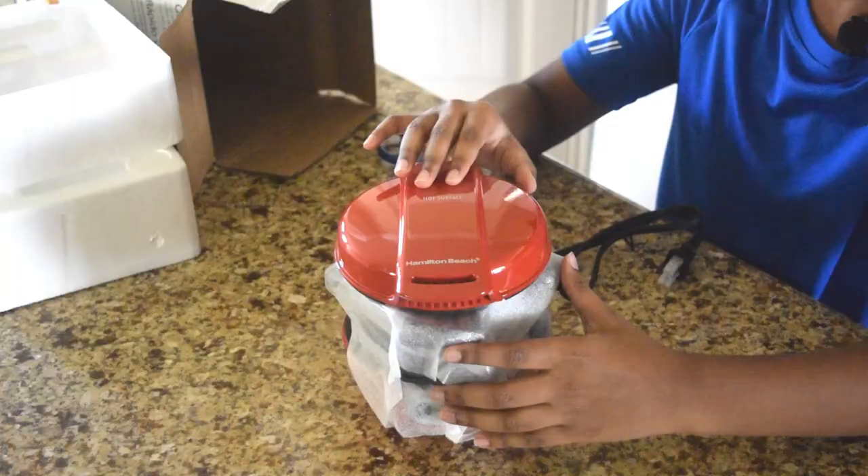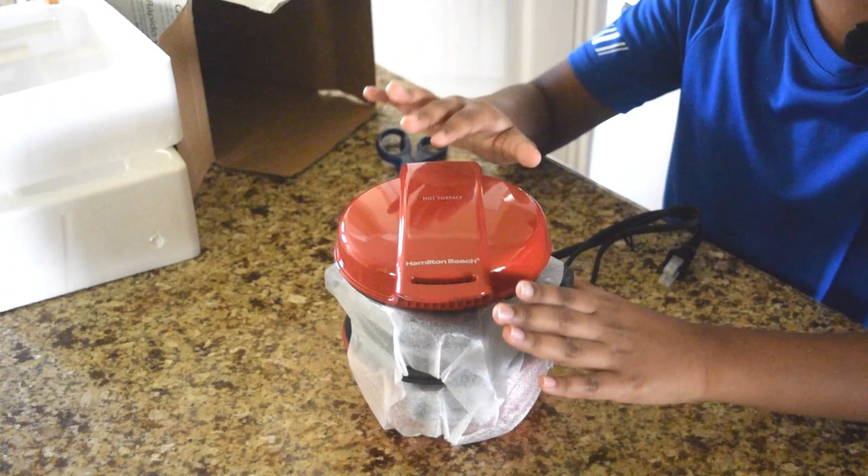Remember to read it thoroughly and follow the safety precautions. It comes with multiple colors but I choose red because it looks great.